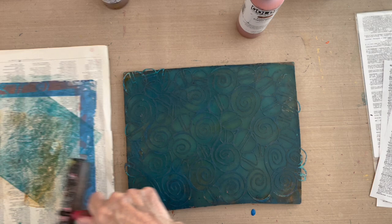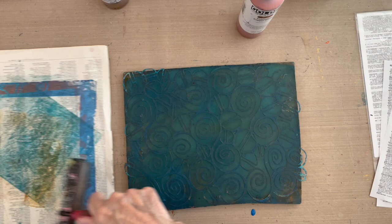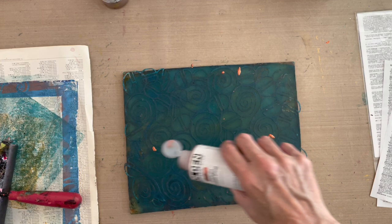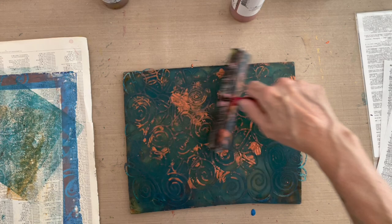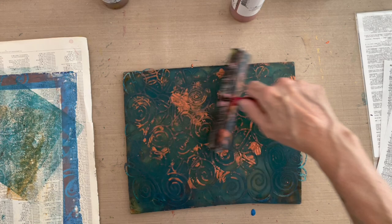Now I'm going to clean my brayer by rolling it off on a sheet to the side. Here I'm going to use that opaque color, but very sparingly because I still want to be able to see my text and type. I'm just going to shake this bottle — shake it, don't squeeze it — and it'll give you a few droplets. Then I'm going to take the big six-inch brayer and lightly move around spreading this in small amounts into the manganese blue.